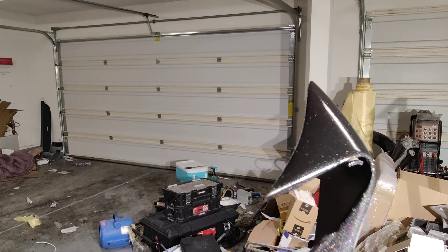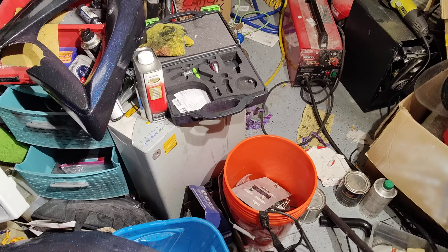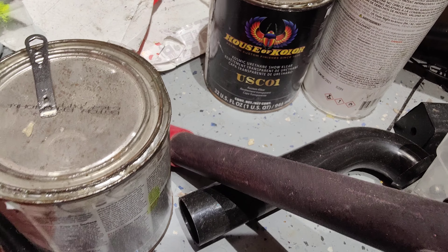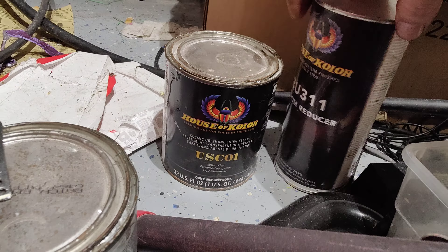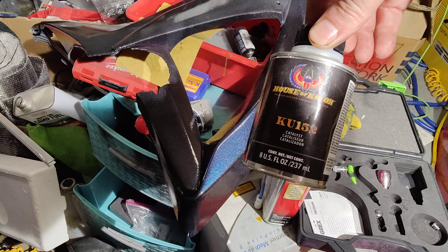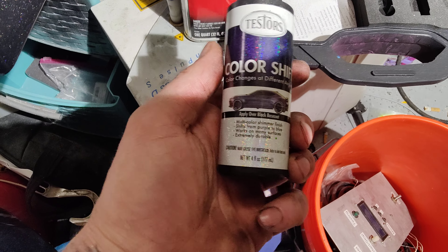This is House of Colors. You see all the little drops — I really laid that shit on thick because I didn't want to set up, and I was busy last night. So that's the House of Colors three-part custom show clear. It's the USC01 with the R311 reducer, and I had to stand it out to almost 311.5 or 312. We've got red pearl and color shift. Here's your custom show clear right here, USC01, with the reducer R311 and the catalyst KU152.